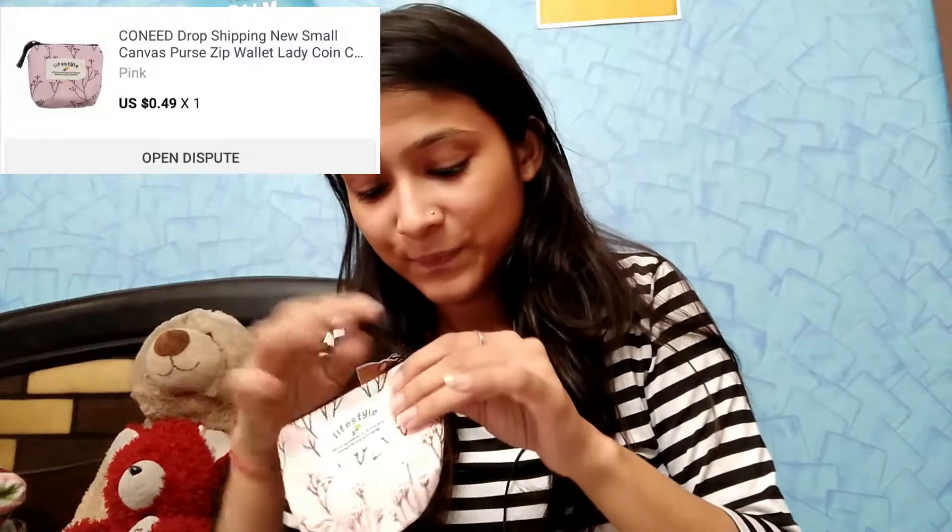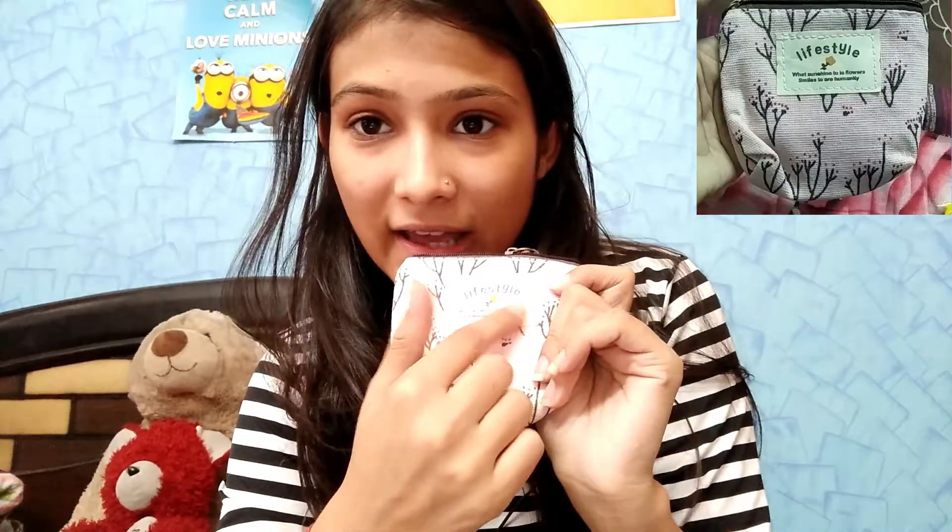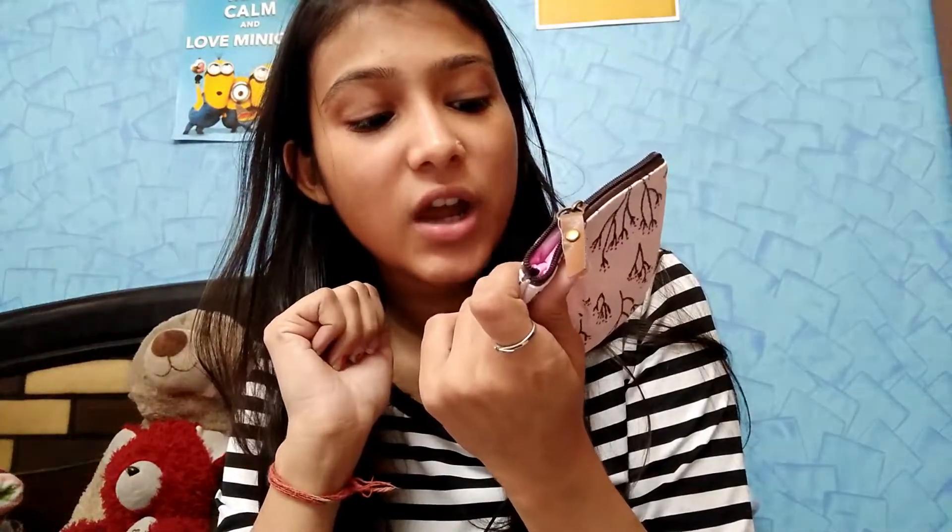I checked the price. There are no pockets in it but it was very cute and great for little change. It can be easily carried, so this is a must-have for me. This is all for today! If you like this video, please give it a big thumbs up and subscribe to my YouTube channel CuriousKittu.